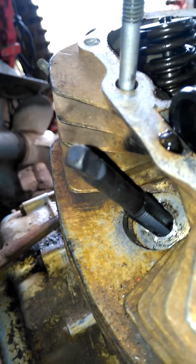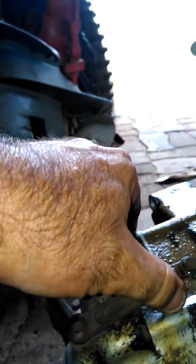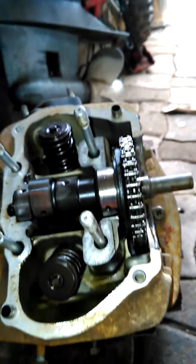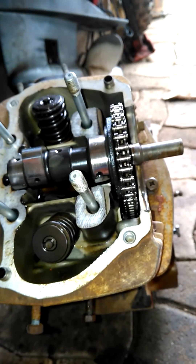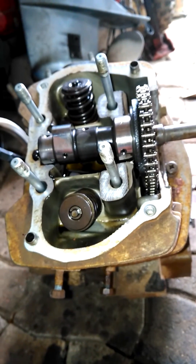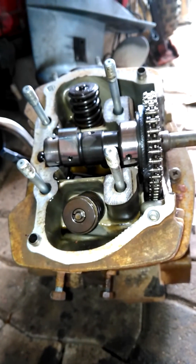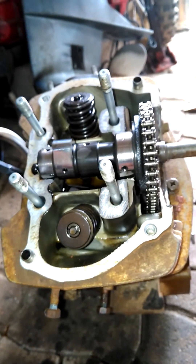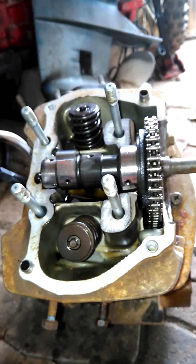It could do with a better spark. Also, the clutch lever is completely seized, so that side of the motor is going to have to come off as well. That's the progress and where we're at. I'll keep you informed and keep doing the best we can with it. The next video will be on the engine strip down, which I've already started. See you later.